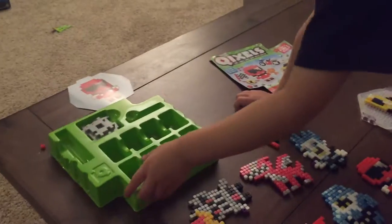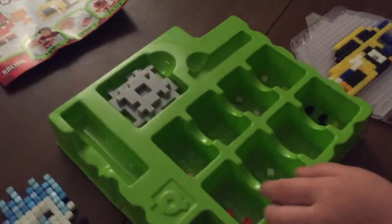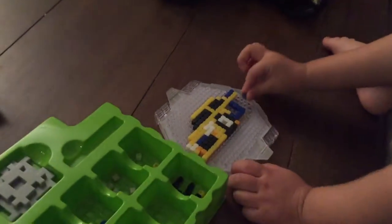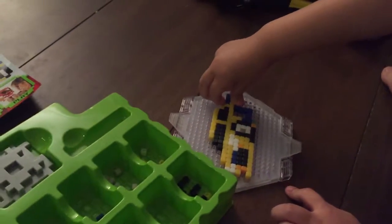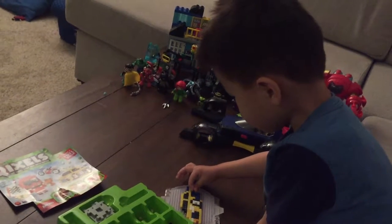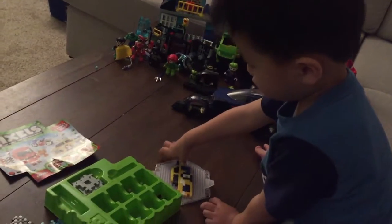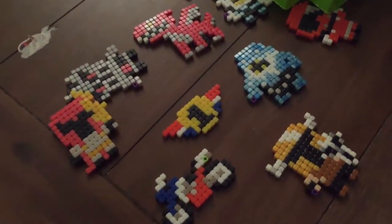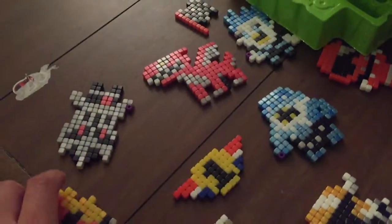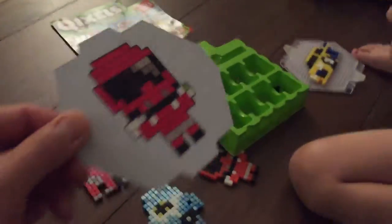I'll show you how to do this one. So they come in these little sets with all these different beads. We don't have enough glue — it only has two. It's okay, we'll go get some more later. They give you these really cool templates, and you put them onto this little form right here.